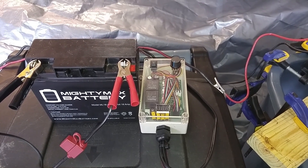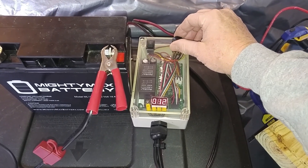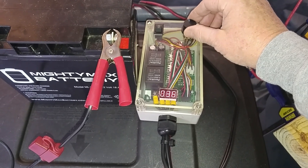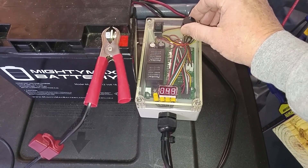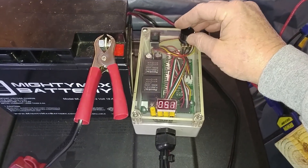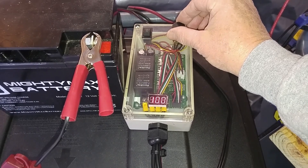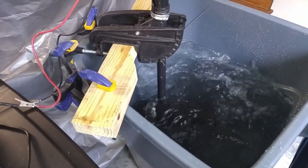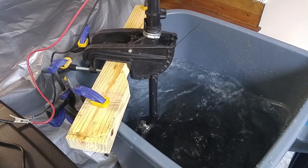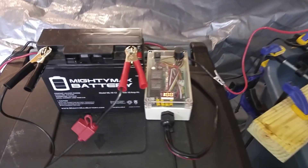To start the test, I'm going to ramp up the speed very slowly to 50%. And there's no deflection of the trolling motor shaft. Now I'm going to ramp it up to 100%. And still no deflection in the shaft. Of course, ramping it up very slowly makes it easier, so the next test will be ramping it up in bigger increments.